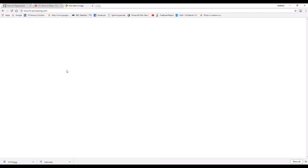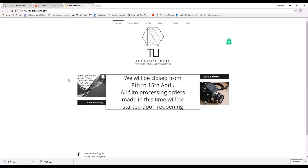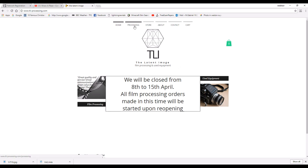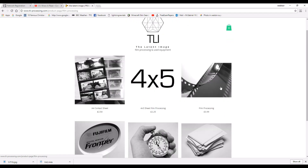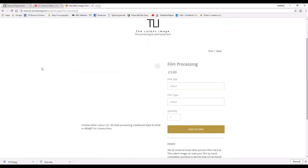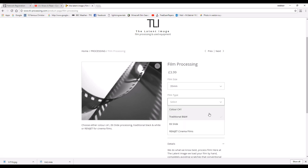They also have their own store and a pop-up shop in the shipping market as well. They're a really good new company and I'm happy to support them. All the photos from today's video have been developed and scanned using The Latent Image's 35mm development service, so you can get a good idea of the quality you're going to be getting.